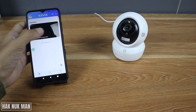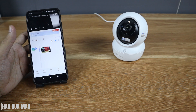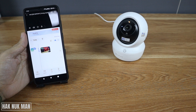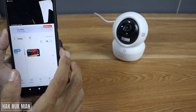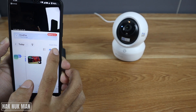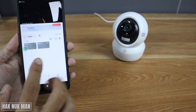When you press the camera, you now have two options to choose: cloud storage and SD card storage. To play back, you just press the SD card.